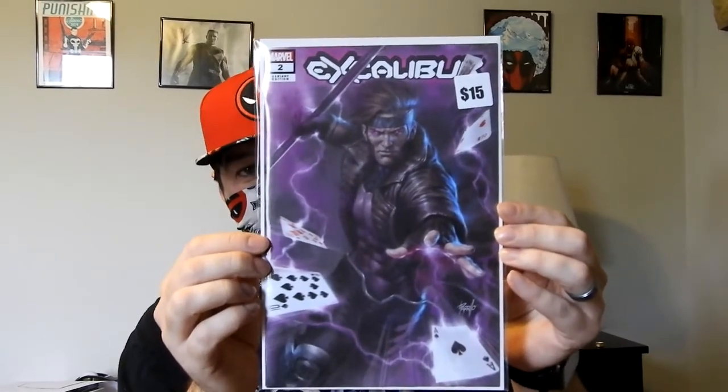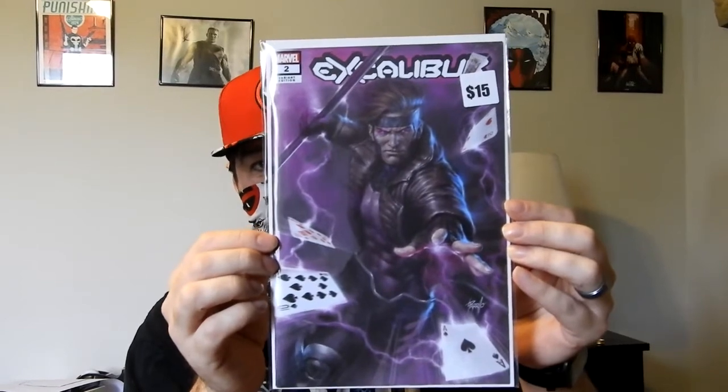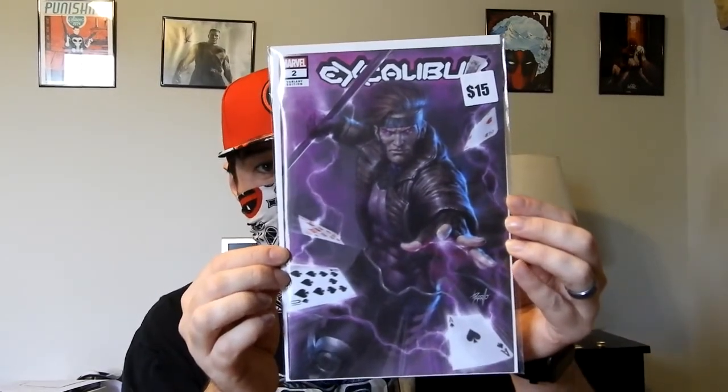Unfortunately, this one only really retails for $5 to $10 on the second-hand market as of recently. But it is a sweet-looking Gambit cover for Excalibur. I don't have this book yet — I have number one, but not number two. So that's a plus.